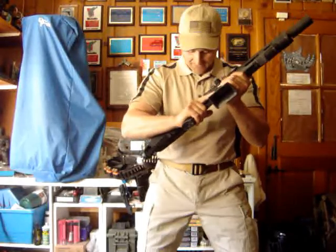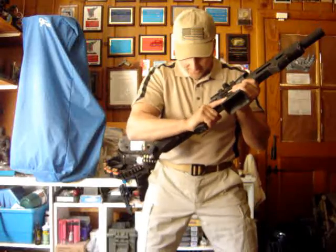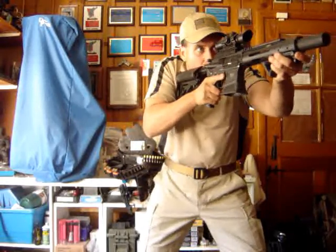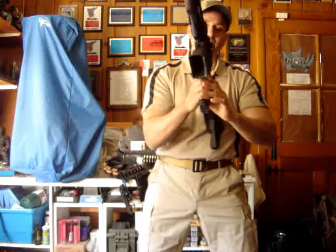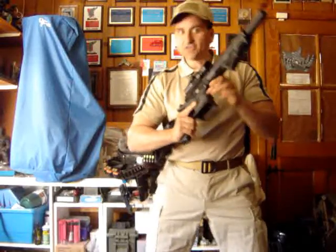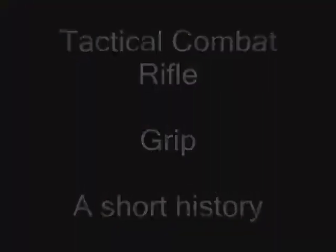Basically the stance is: feet shoulder-width apart, weight on the balls of your feet, knees slightly bent, leaning forward, gun forward, and head down looking through or over the scope depending on what you have. Everything I'm demonstrating today is right-handed. If you're left-handed, just do the opposite — where I say right foot back, you put left foot back, and so on.